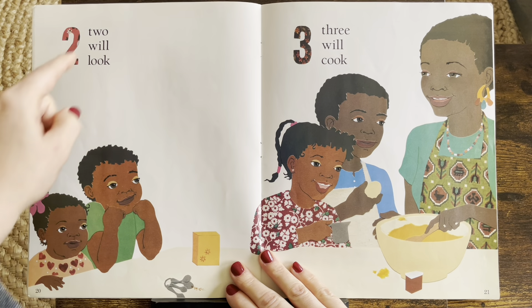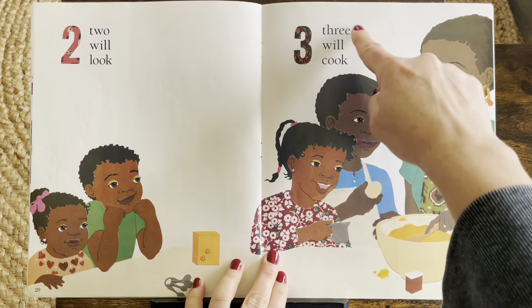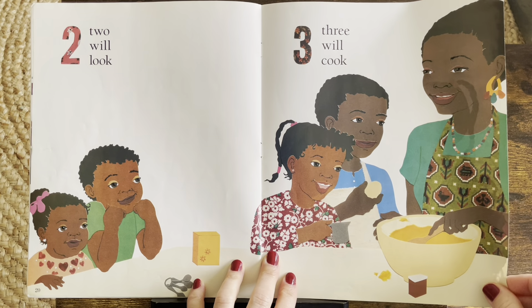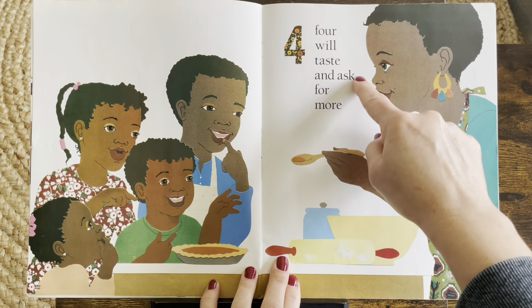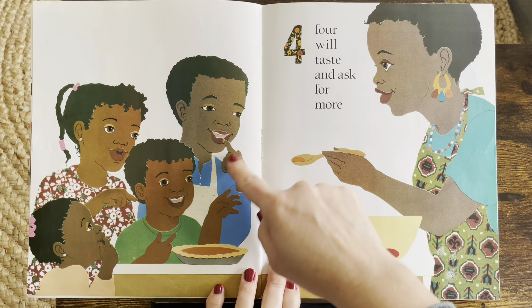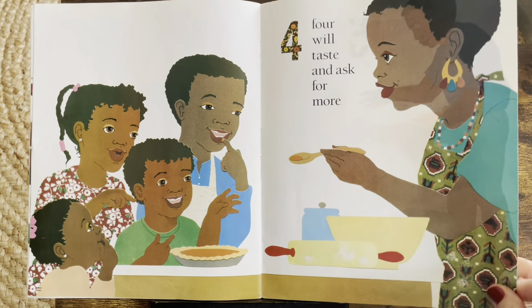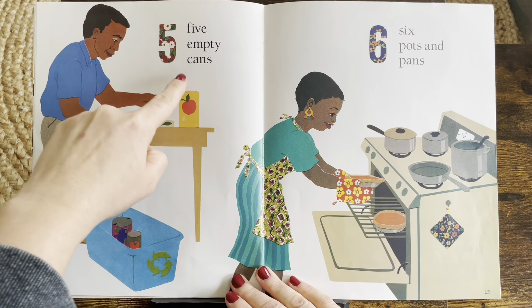Two will look. They're looking. Three will cook. One, two, three. Oh, this looks fun. Four will taste and ask for more. And they're tasting it. Do you like to taste the food when it's getting prepared?